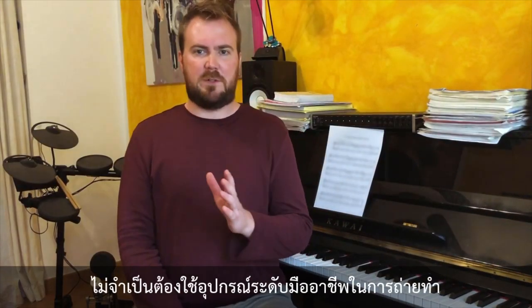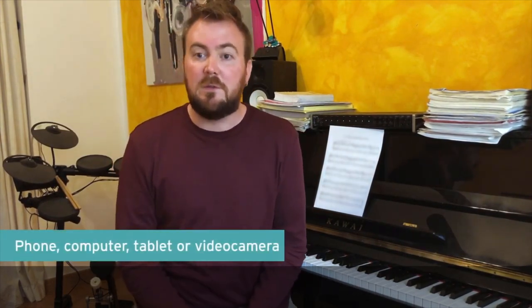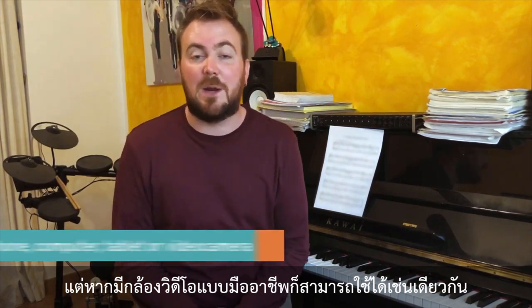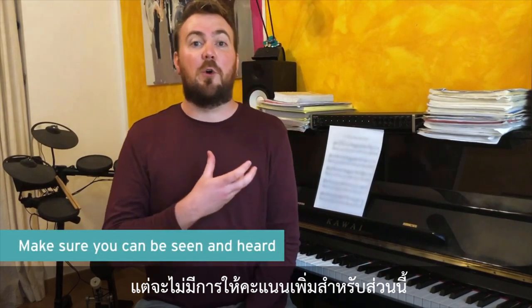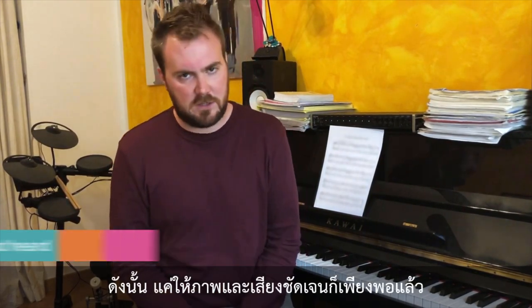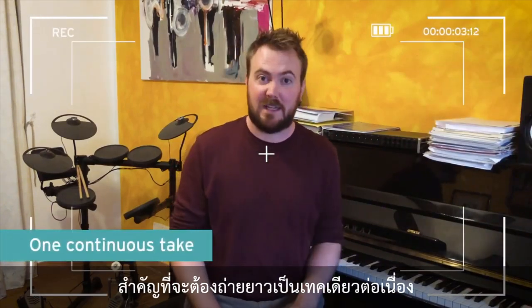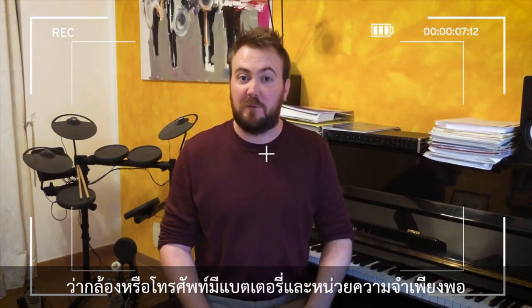First things first, you don't need any professional equipment to film your exam. A smartphone or tablet will do, though you are welcome to use a professional camera or video camera if you have one. You won't have any extra marks for a professional camera or lighting, so just make sure you can be seen and heard. We need your film as one continuous take, so check your device battery and storage before you start.